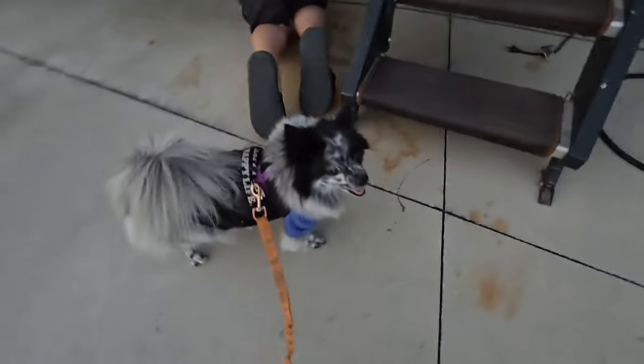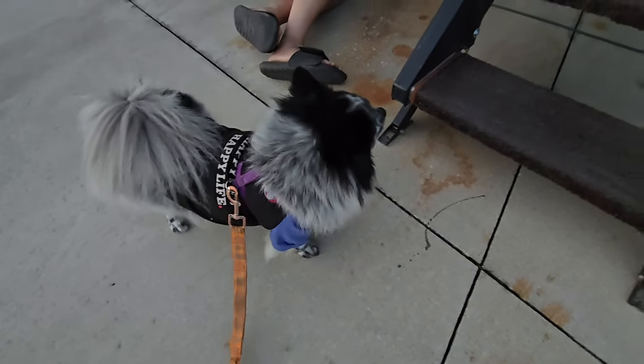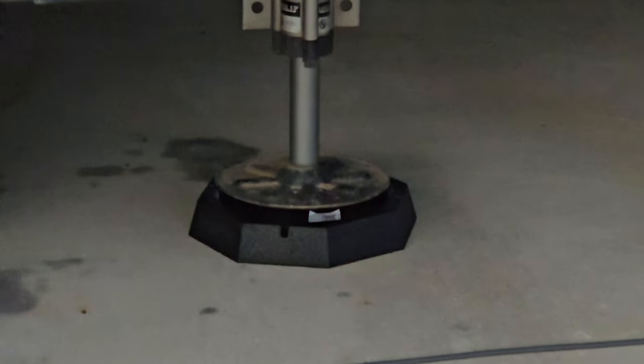Are RV Snap Pads Tucker-proof? RV Snap Pads — Tucker-proof. We're going to do the last back one now. The front ones we're not going to do until we hook up the rig, because we need to hook it to the truck in order to do the front jacks. So we're going to show you these back ones first.